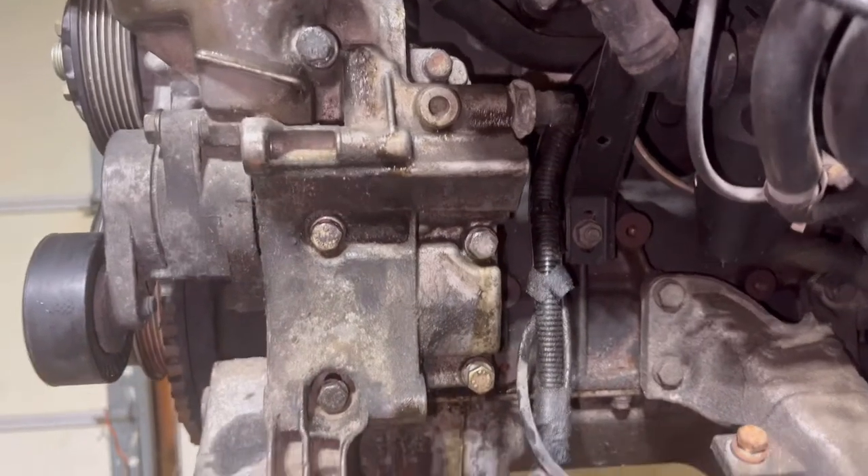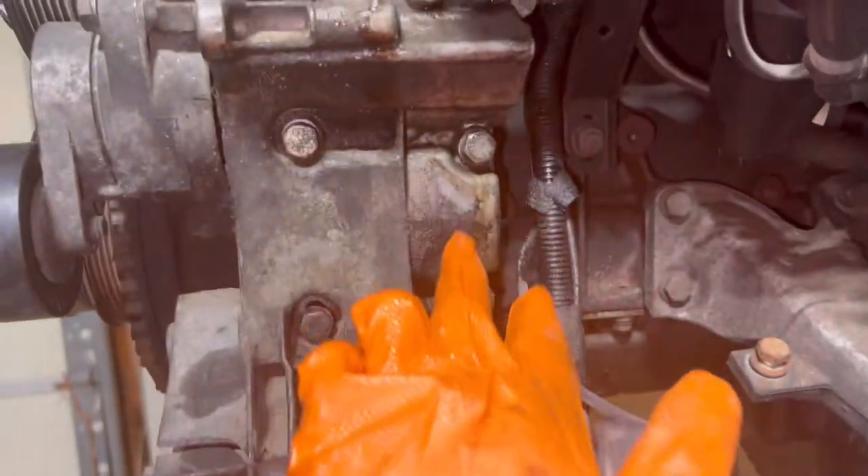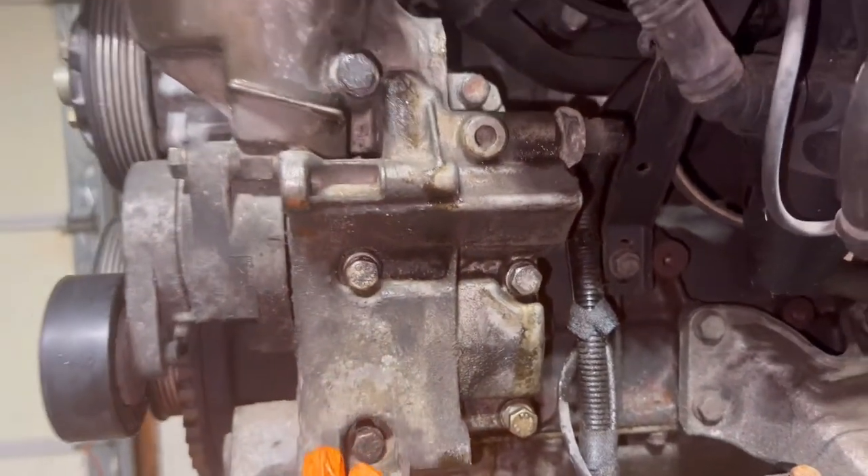As you guys can see right here, there's a total of six bolts on this oil filter housing — two up here and four over here. These bolts are 13 millimeters, by the way.